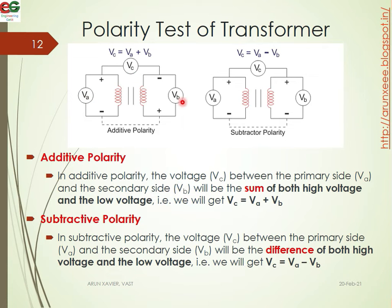For example, if VA is 100 volts and VB is 100 volts, then VC equals VA plus VB, giving VC equal to 200 volts. That is the additive polarity.